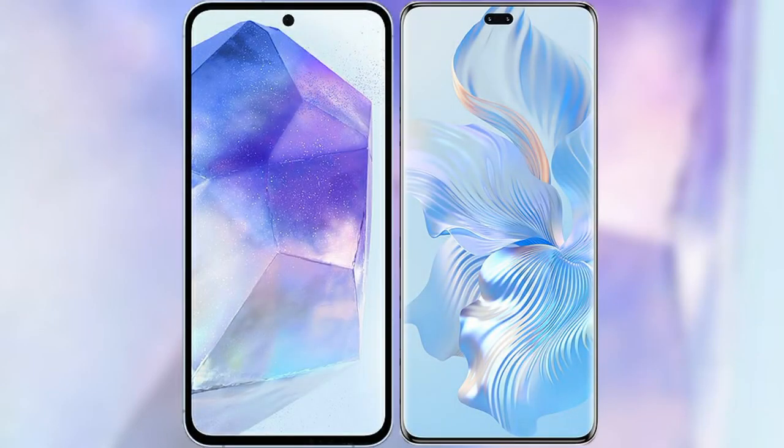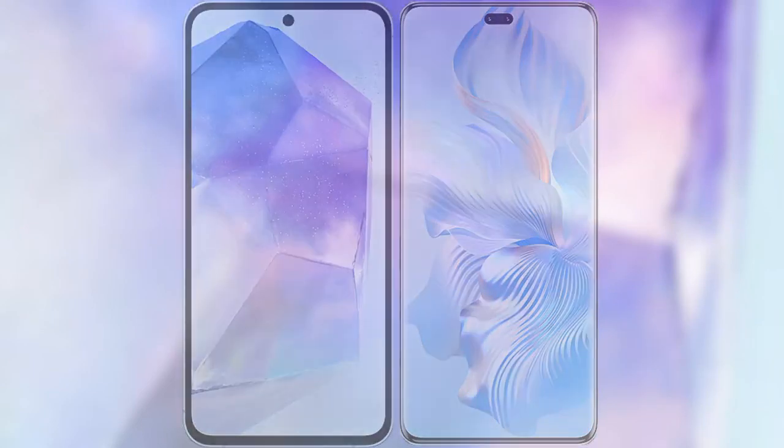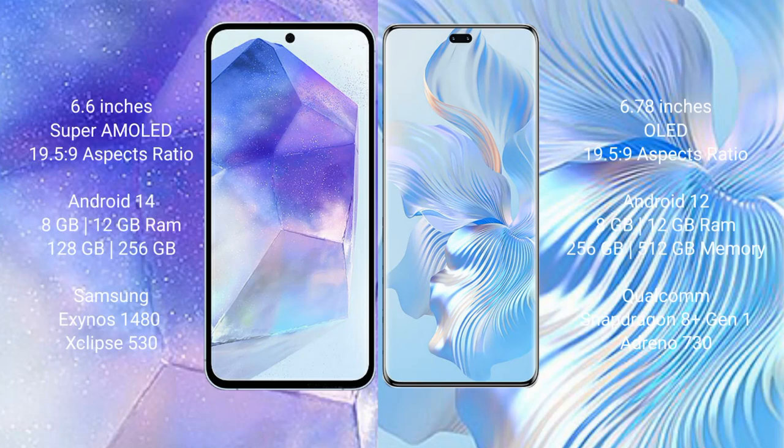I will compare the new Samsung Galaxy A55 with Honor 80 Pro. Samsung Galaxy A55 comes with a 6.6-inch Super AMOLED display and 6.19x5.9 form factor. Honor 80 Pro has a 6.78-inch OLED display and 6.21x9 form factor.